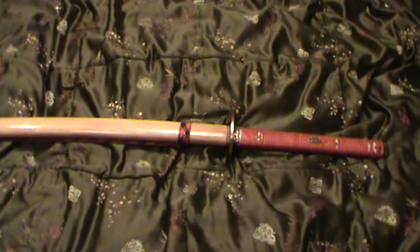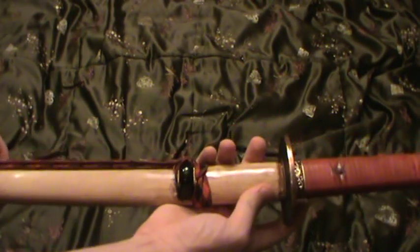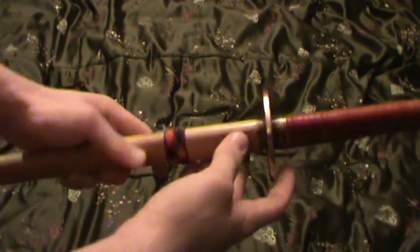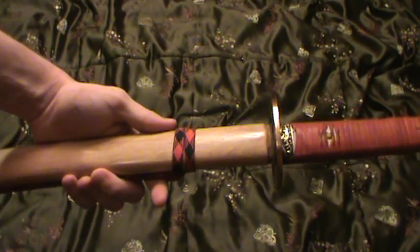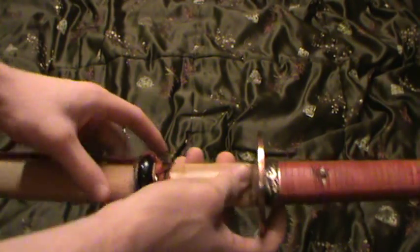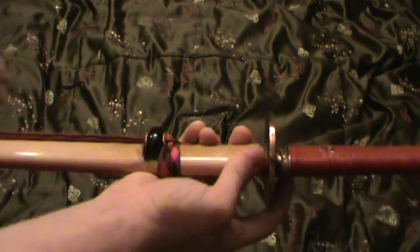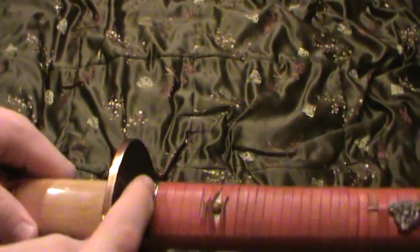Hey everyone, this is just a quick video showing the lacquering I did on the Sia that I was posting pictures of. All I did for this was I sanded off the old black finish — it was dinged and chipped in certain areas — so I just sanded that off and put a clear coat on it. I also polished up the fittings in certain areas to give nice highlighting and accents as you can see.